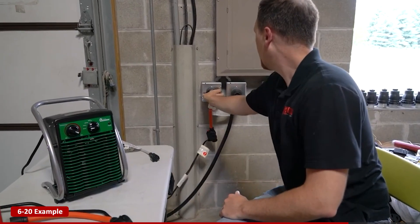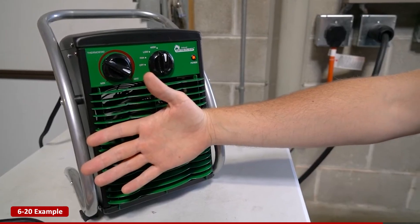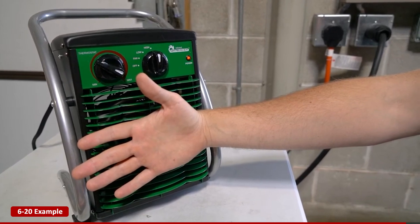But once we connect it to the correct 220 volt outlet — voila — it's warm, efficient, and working as intended.